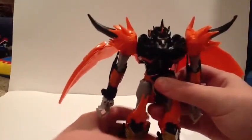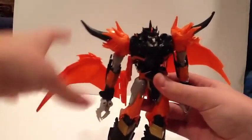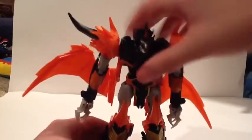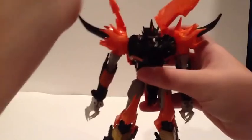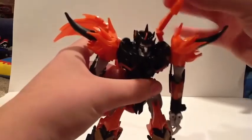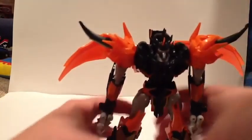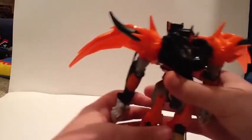This is pretty much his transformation. Now the directions, I believe, have you putting his wings really far down — like all the way down here — that's way too low for me. Now I know some people actually like to bring them up over his shoulders, I've seen a lot of people doing that. I don't really like the look of that. I like to just get them as far up as possible and kind of fold them in — like so — to make him look like he has wings, but not too protruding and not too non-protruding — somewhere right in the middle.